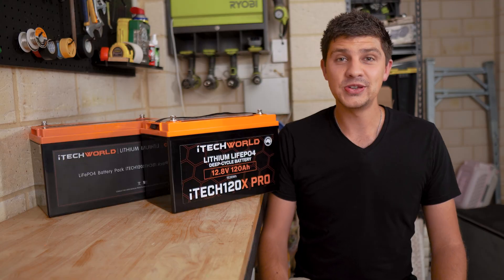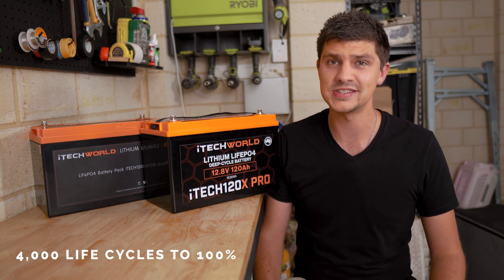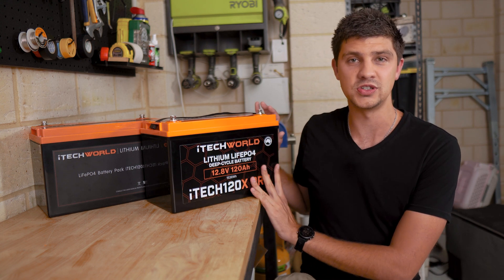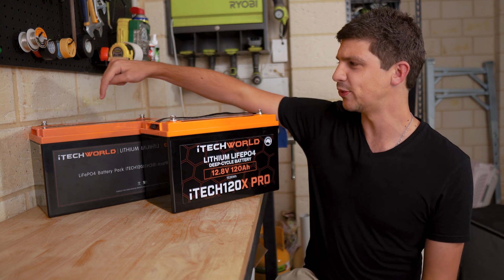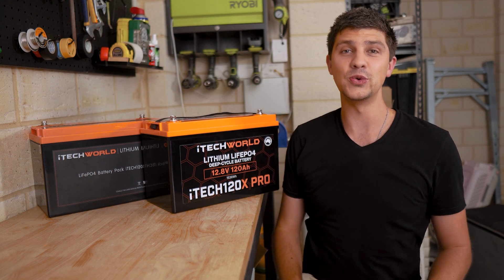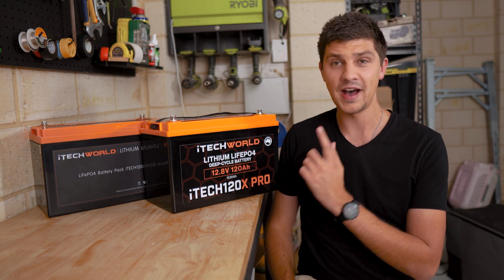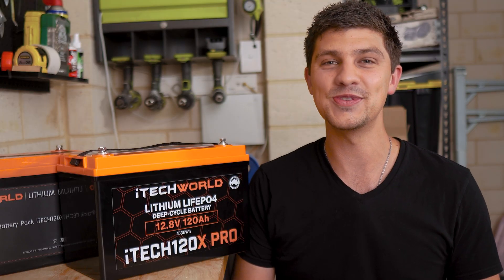As for how long it's going to last you, the 120x Pro has a rating of 4,000 life cycles to 100%, which is pretty insane. Essentially, you can fully use this battery and recharge it 4,000 times and it'll still have 100% of its original capacity. To put that in perspective, if you were to fully use and recharge it every single day, you'd still have 100% of the original capacity after 11 years. With my usage, this thing should still have 100% capacity after 20 or 30 years — so make sure you stay tuned for that long-term review.